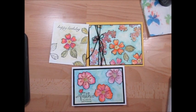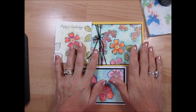Hello Stamper, welcome to Frenchie's video. I'm France Martin, independent demonstrator with Stamping Up, and today it's watercolor.